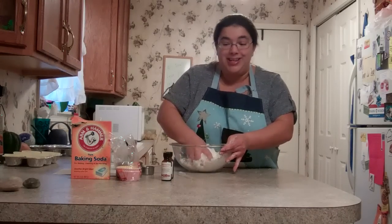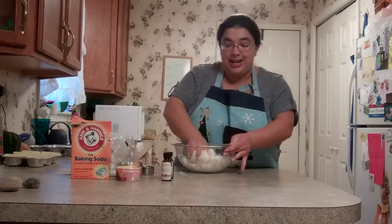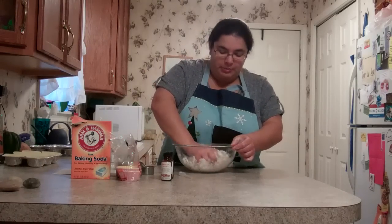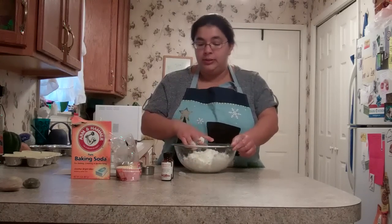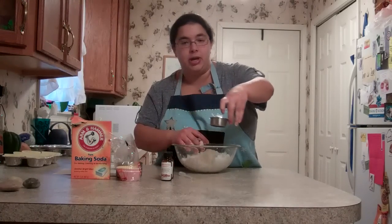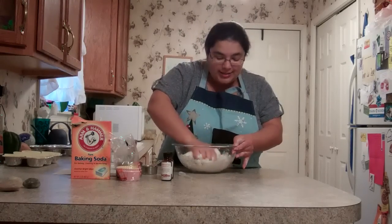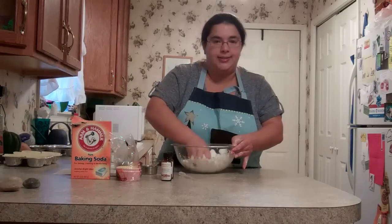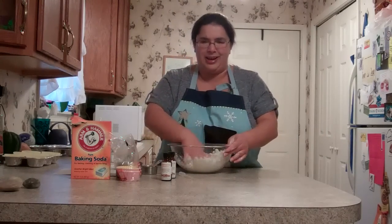Depending on the strength of the oil you're using, it can sometimes actually melt the plastic. So glass is just much better to use. I also recommend having separate tools — this bowl, measuring cup, and spoon I use for beauty products; they don't get used in the kitchen, just to be on the safe side. You don't want to potentially ingest something that you shouldn't. This honeysuckle oil smells great, but I don't think it would taste very good.